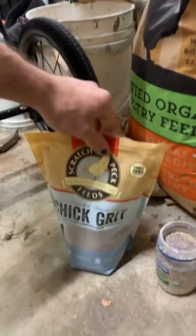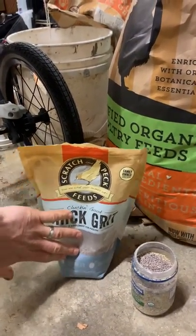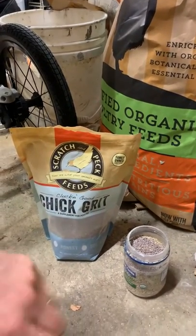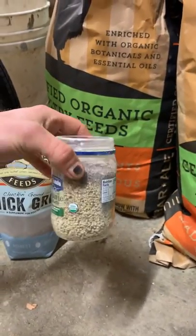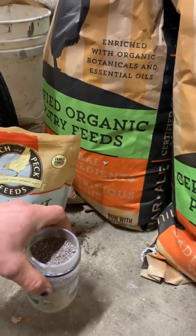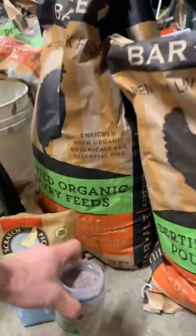I add a little bit of chick grit because they can't break down the food if they don't have anything in their crops, and they wouldn't have that in the sterile environment of being inside a cage. I just add some to the top, using something appropriately sized — this happens to be a small mayonnaise jar. I put the lid on, shake it up, and then feed it to them.